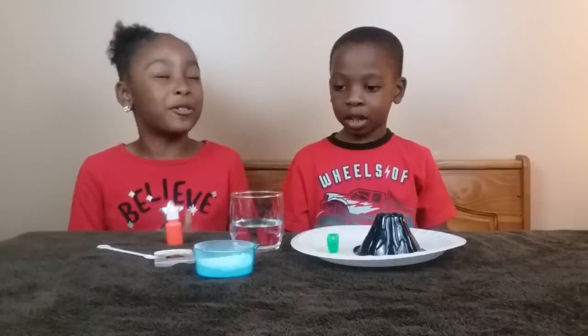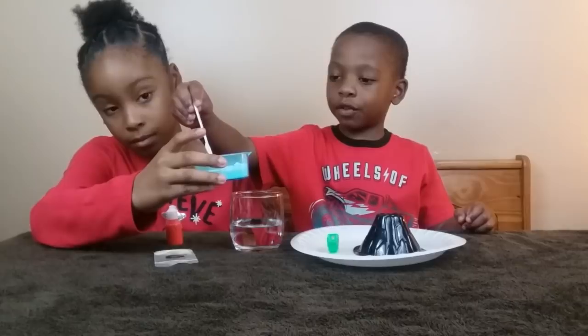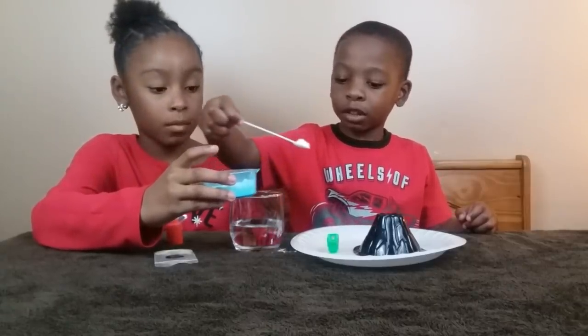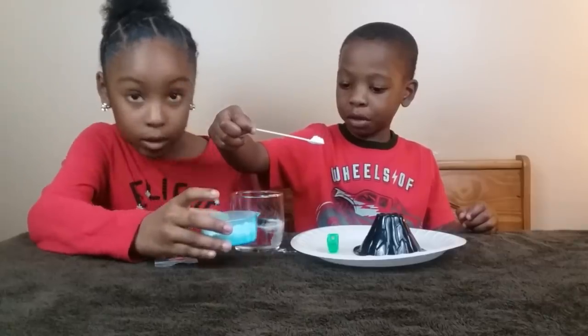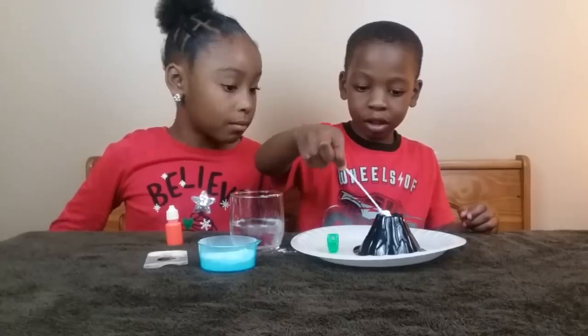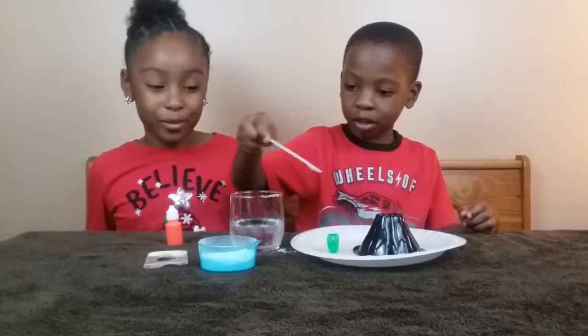I'll go first. Okay, Charlie, go ahead. I hope you do a very great job. I'll put some baking soda in first. Oh, uh oh. It's okay, just put it in. It finished.